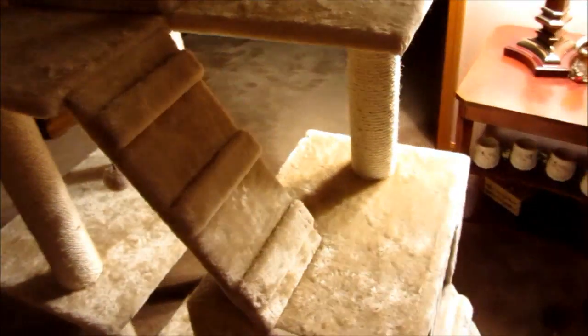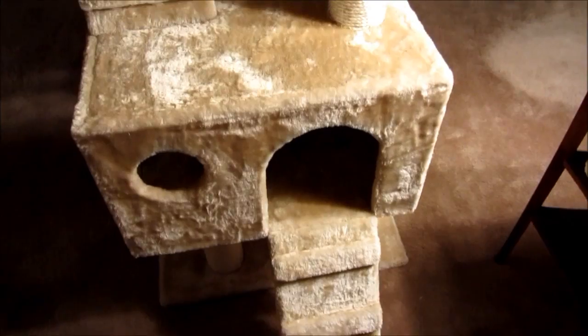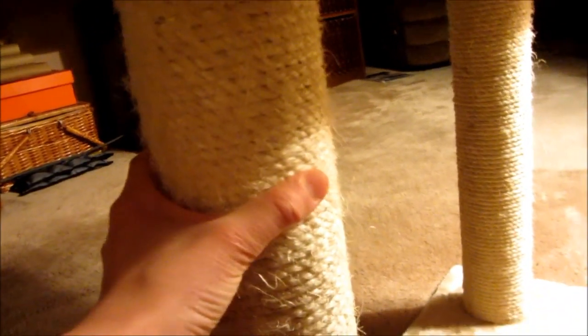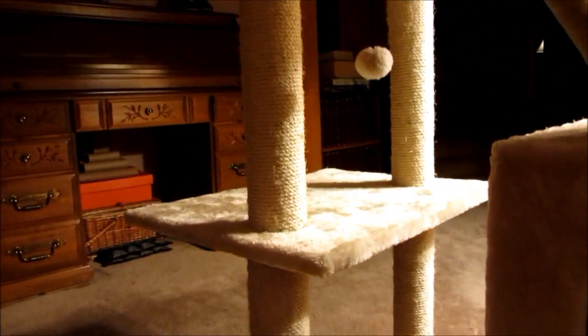It has two ladders — one of them goes up to the first hut, and then this one goes up to the third floor. So it has the base floor here. Oh, and the carpet's really smooth by the way, it's probably the smoothest carpet I've ever felt. And then it has this sisal scratching post, and they really like that — they scratch on it a lot.